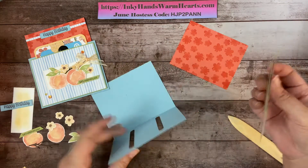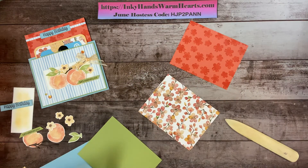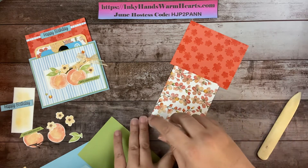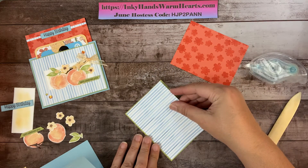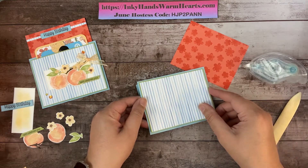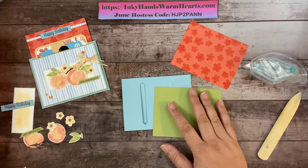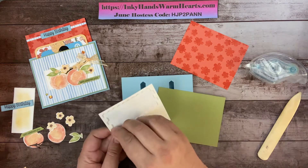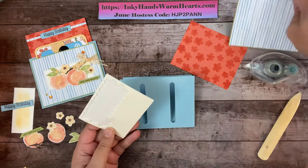This is going to be the front and it will cover this part up. We're going to layer this designer series paper, attaching it with some seal — put some on the back — and attach this designer series paper to the Pear Pizzazz. It has a small edge all the way around. This is going to be the front that covers those holes. We're going to put dimensionals on the back — one in each corner — and set it aside, ready to be used.